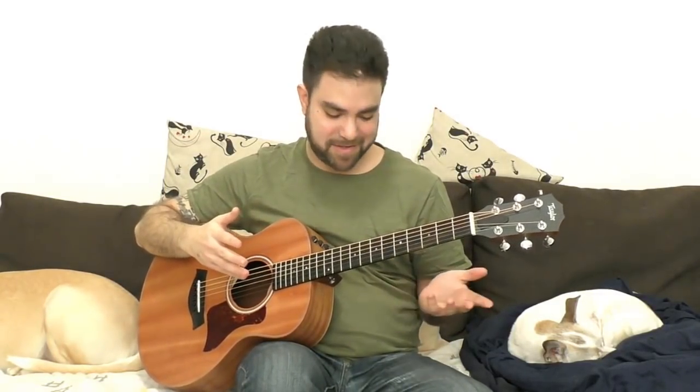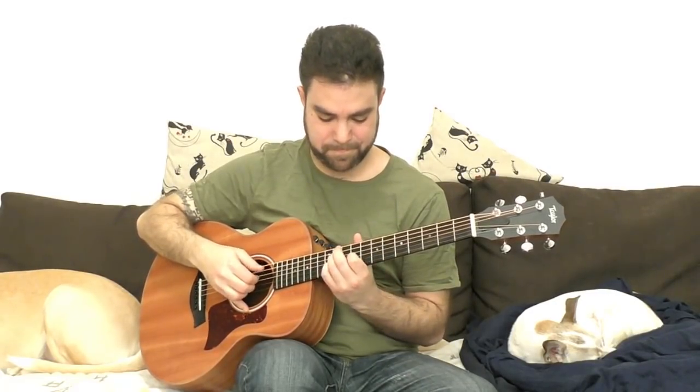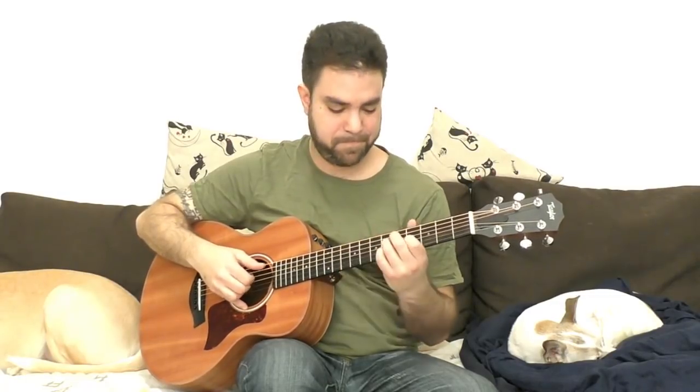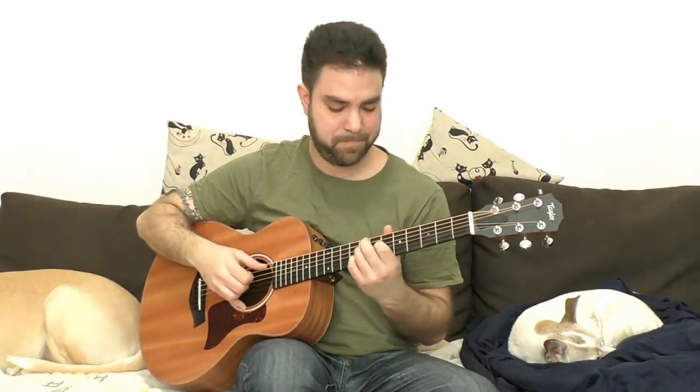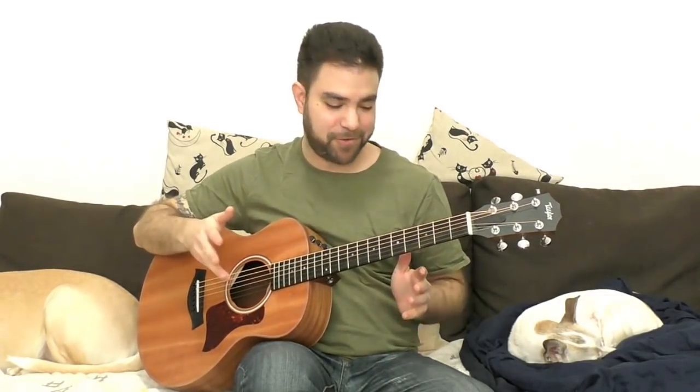Really interesting things can come out of these exercises — it doesn't have to sound good at first, you just have to find a few focal points. You can find your own way of expression, your own style, to fit these chords into some sort of framework that creates a musical landscape.